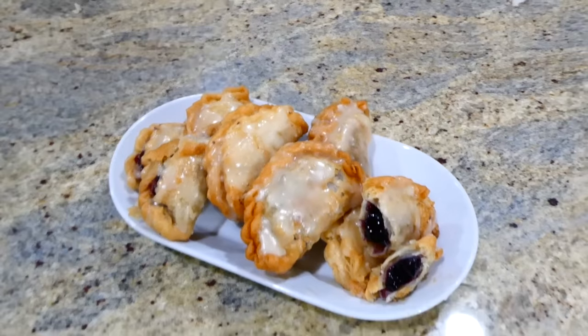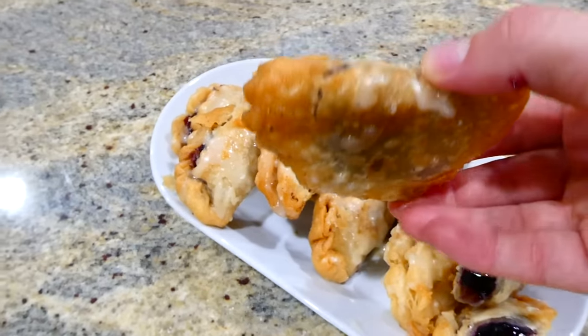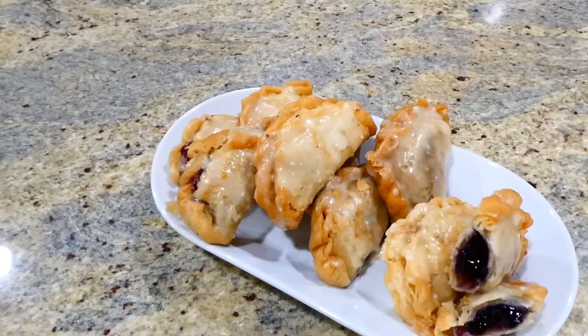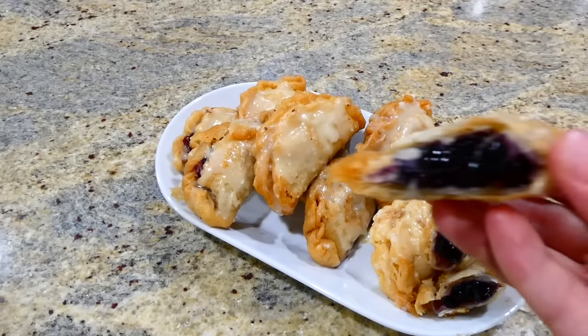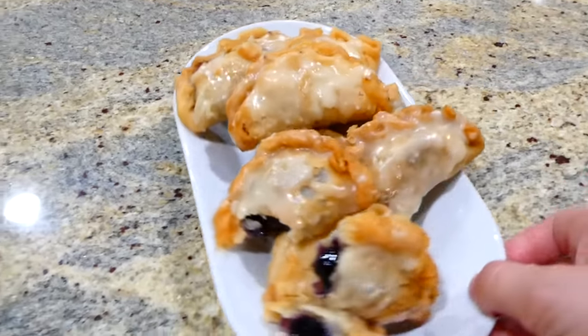We used to have hand pies like these all the time during the summer. They are perfectly flaky on the outside, the glaze is divine, and the filling on the inside is nice and warm. This is a recipe you have to try.